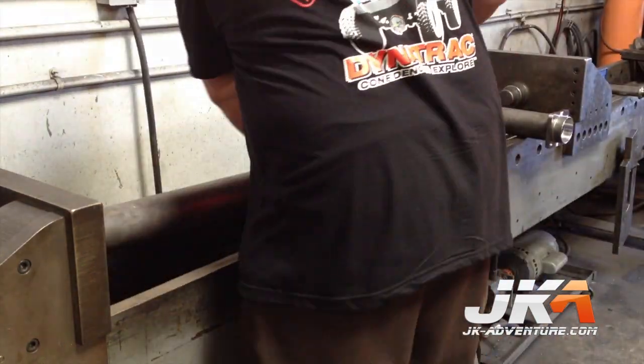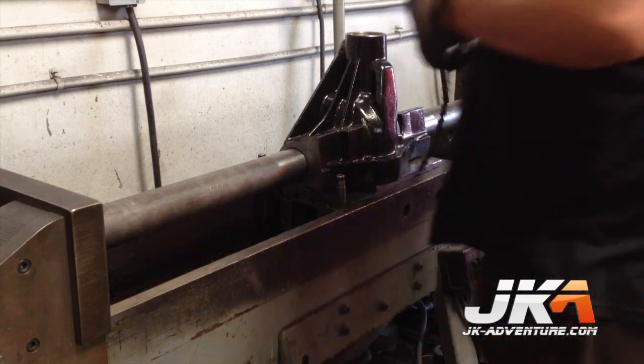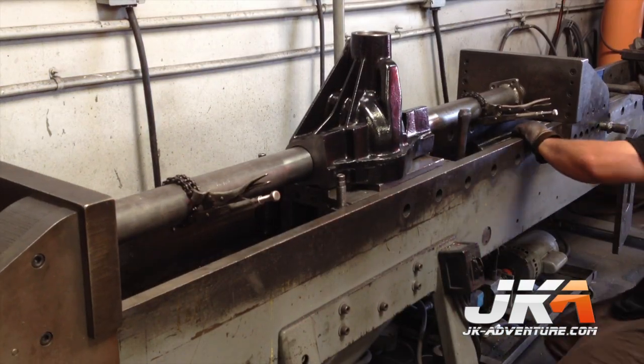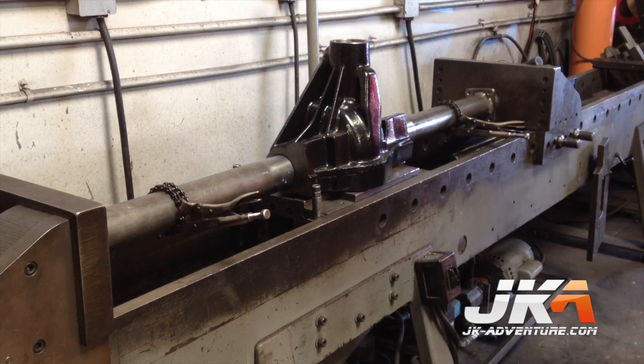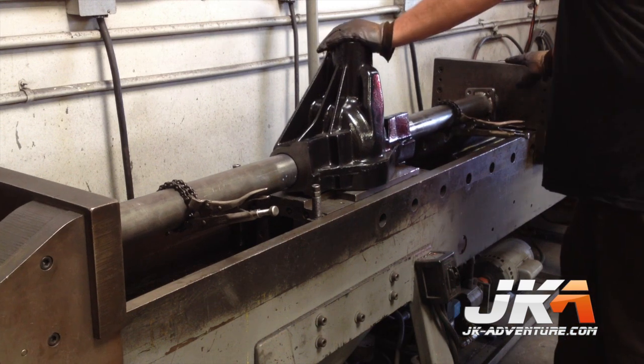It is pretty amazing how easy this machine makes this process look. The spreader he is putting into the pumpkin keeps the tubes from going in too far and sets the width while the deed is done. You may be thinking that the spreader is also keeping the pumpkin from being crushed, but he assured me the Dynatrack housing can take it — can you say 1,600 pounds of pressure?